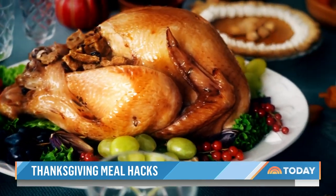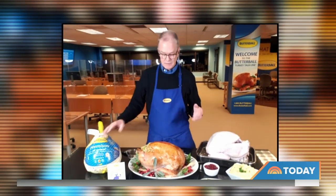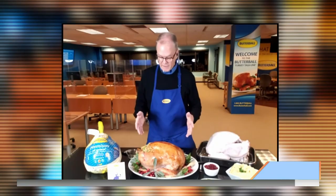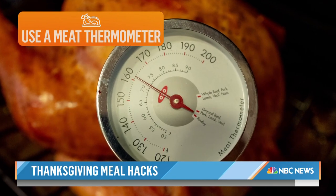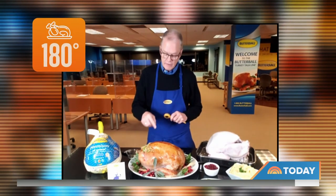Still stumped on how to prep that bird? It's not too late to call the Butterball Turkey Talk Line. We can walk you through taking your turkey out of the package into something cooked to perfection. To avoid a foul main dish, use a meat thermometer to test if the turkey's ready to eat. Remember: 170 degrees in the breast, and 180 degrees in the thigh — between the leg and the body of the turkey — for optimum eating quality and food safety.